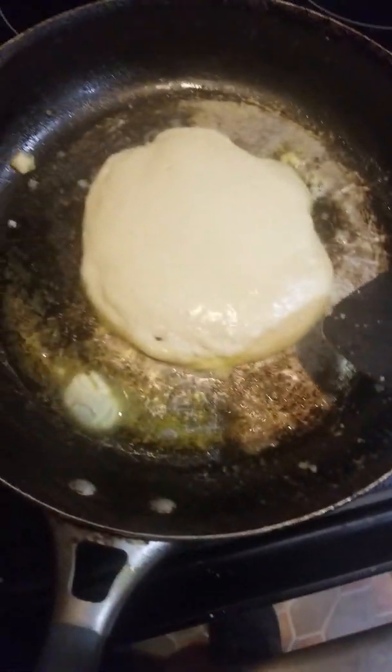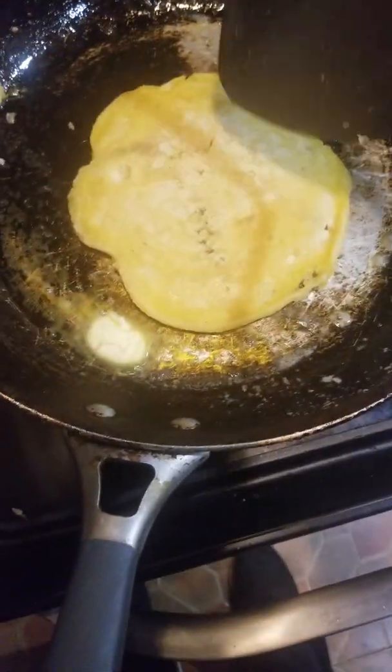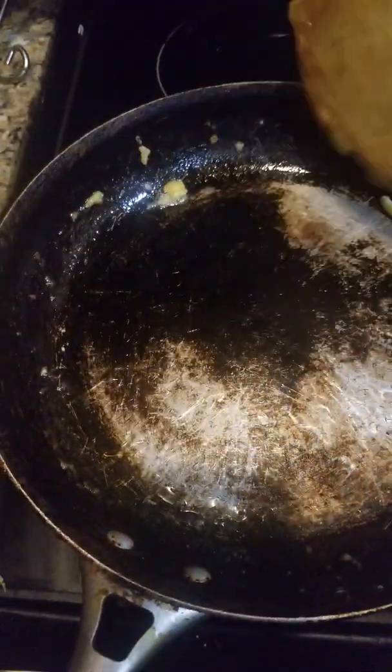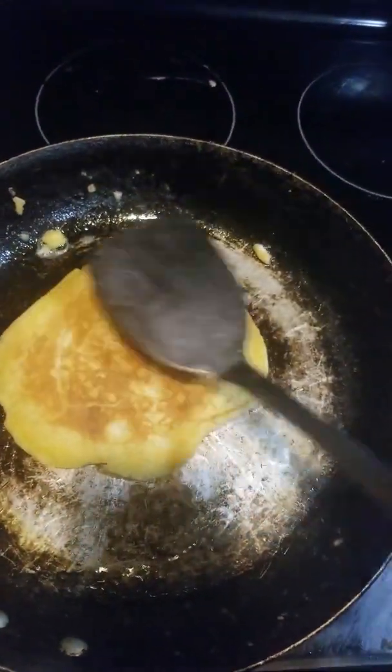As you can see, this pancake is cooking nice. You can always turn it — see, it's still white, that means it needs to be cooked more. As you can see, the pancake is getting a little bit browny — that's pretty good, that means it's basically cooked.